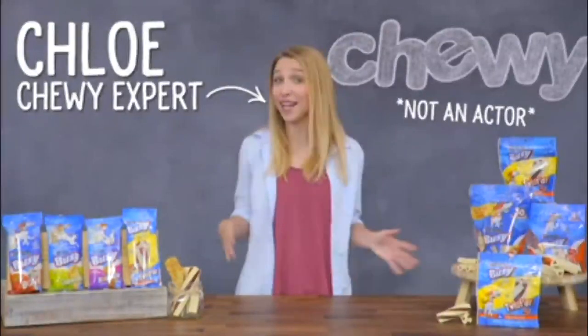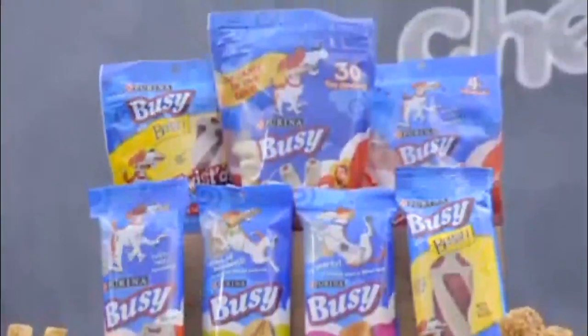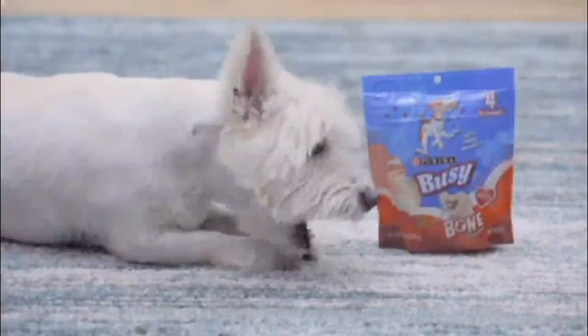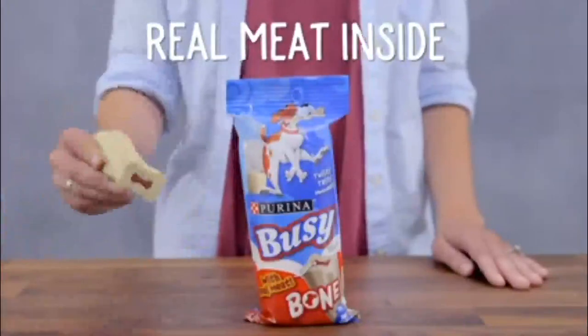Hi dog lovers! I'm Chloe from Chewy and today I have loads of tasty treats to talk about from Purina Busy. So let's get busy! We're going to start with the one that started it all: Busy Bone! Tried and true, your dog will love chewing her way through the tasty, twisty, long-lasting outer layer to reach the real meat inside.